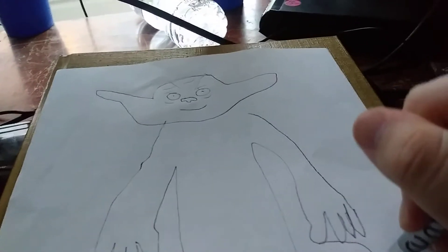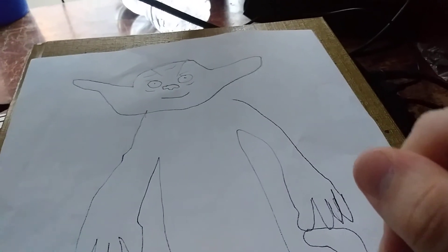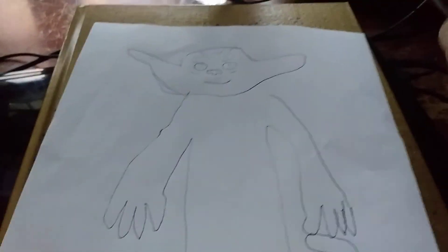Okay, so there we go. That's how you draw Yoda.